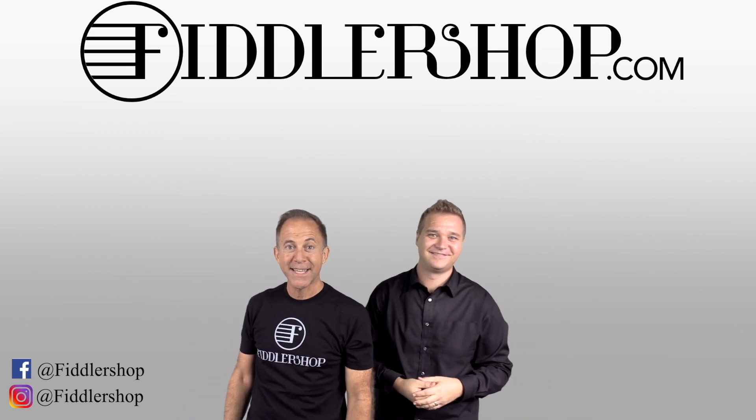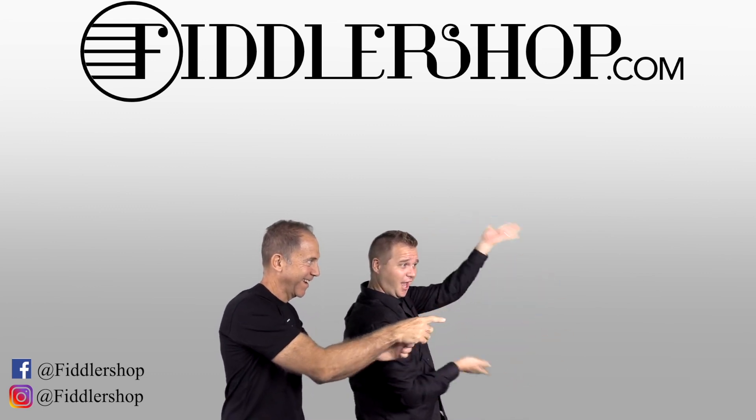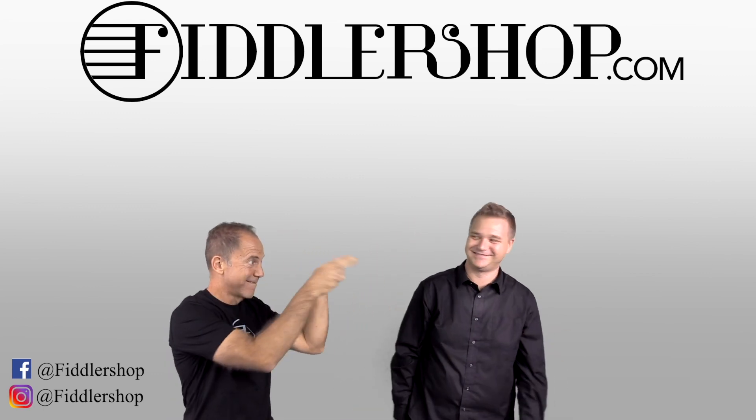And if you want to learn more about us, click right here, or visit our pillow shop.